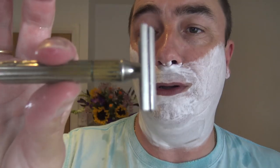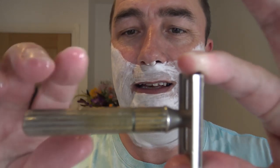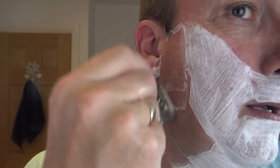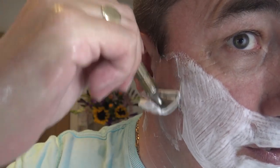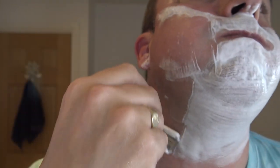Here we go — against the grain. Gillette Tech, nice and simple. You can see this is old and used — the plating's come up, brass underneath I think. It's a mild razor but you can certainly hear the blade cutting, even though it's mild. Good blade.